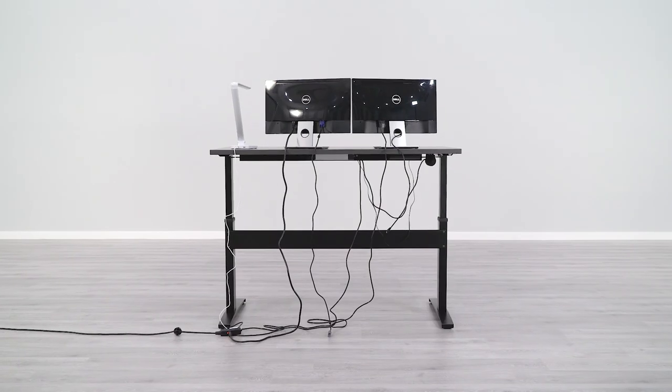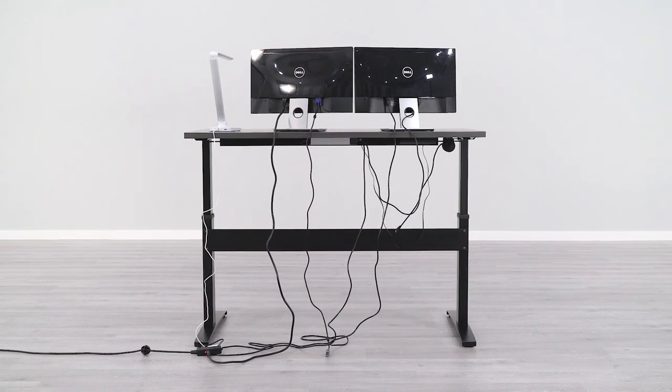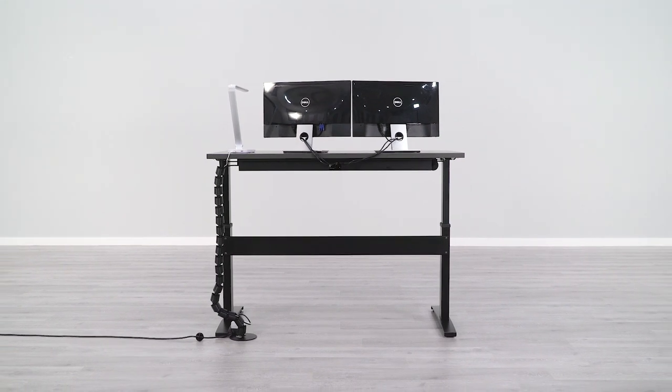Hey guys, Greg with BTOD TV. So you've recently bought a new standing desk and now you found yourself with wire chaos. What should you do? In today's video we're gonna be taking a closer look at our best wire management solutions. By the end of this video you will have found the best solution to your wire chaos problem.